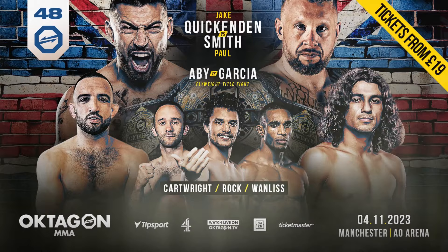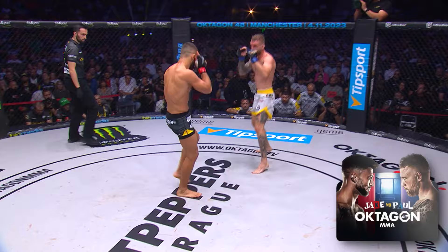Off we go, round number two here. Scheduled for three five-minute rounds. Legerski red corner, Rashavi blue. Number two in the lightweight rankings versus number four.